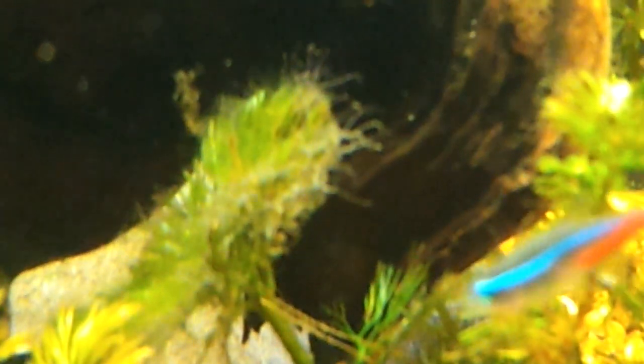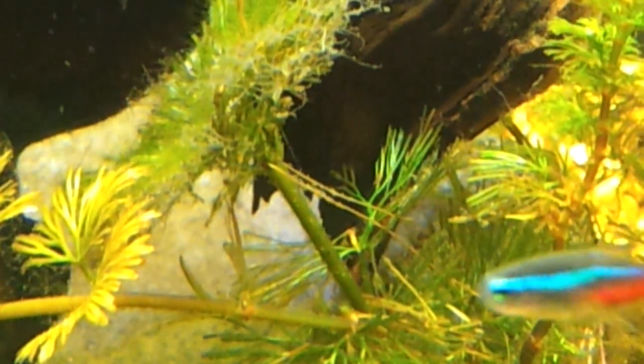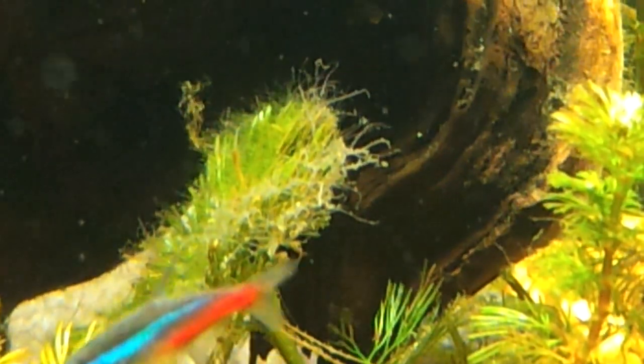I'll be trimming that stuff out of there. I just wanted to show you what's going on with this. Maybe somebody can give me an idea — is that maybe because of the high pH possibly? I don't know what is the case, but it's pretty much growing on a lot of my plants. Some of the leaves over here, same thing.